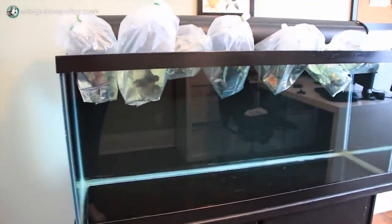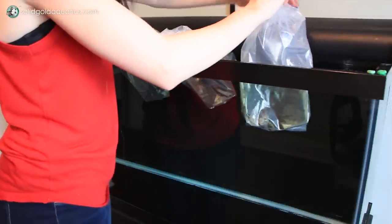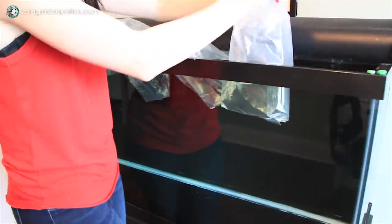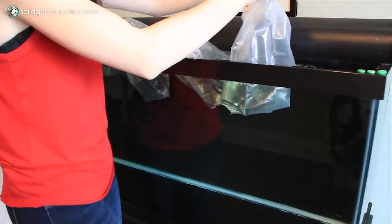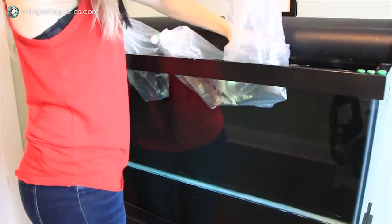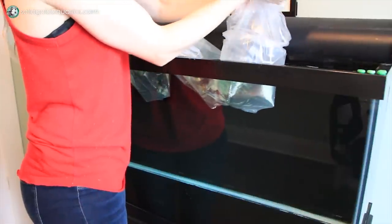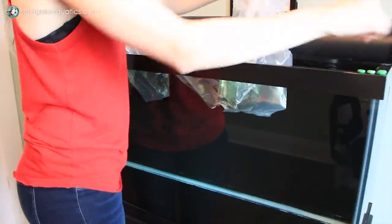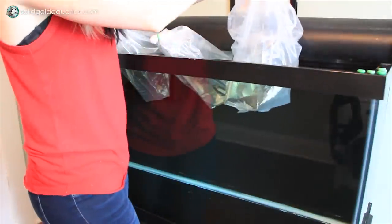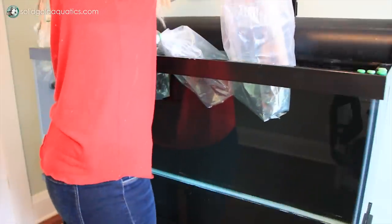Once the bag has been floating in your aquarium for about 10 to 20 minutes, you can then open it. But remember, once you open the bag, you're going to want to take the fish out as quickly as possible. When you're ready to transfer the fish, open the bag and take the fish out either with your hands or a net. Personally, I like to use my hands with my goldfish, especially bigger ones with really big, flowy, delicate fins. I find I can be a lot more precise and gentle with my hands as opposed to a net. You can also use a net too — it just depends on what kind of fish you have and what you're most comfortable with.